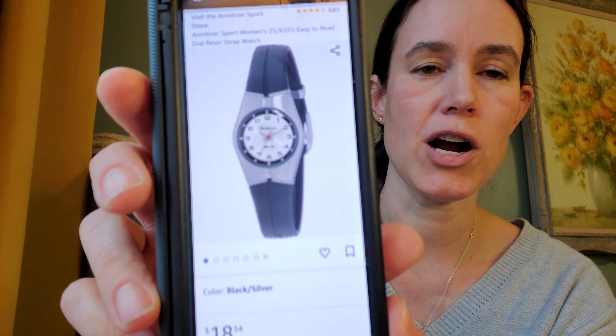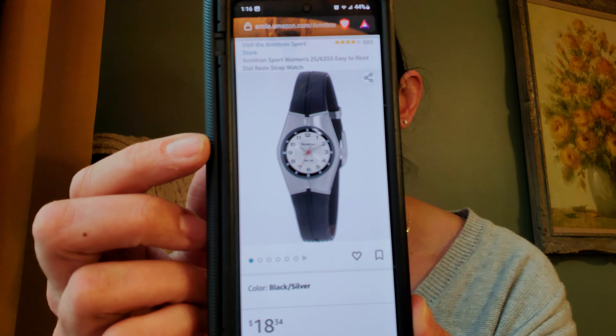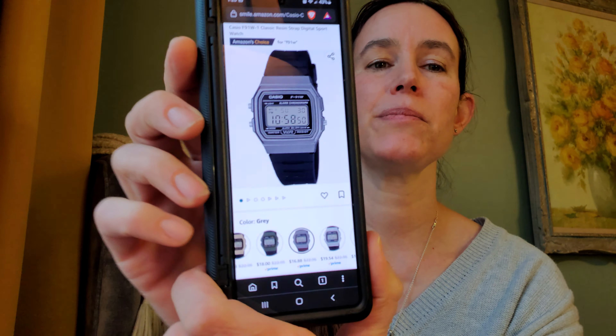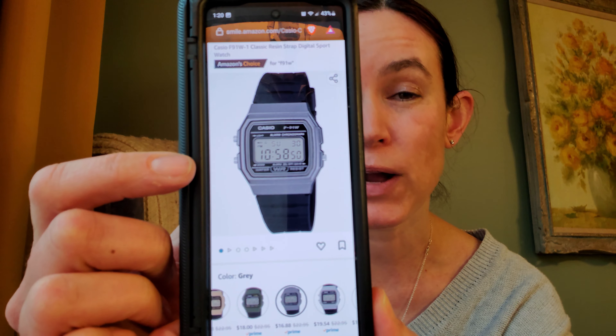I want to give you a couple of other options as well. If you're a woman, here's another Armatron watch at around $18 — a really nice watch, I've had a couple myself. And for men or women, these Casio watches have become incredibly popular. This retro styling is really slick, and at only $17 it really fits with the slightly futuristic silver and black style we've got going.